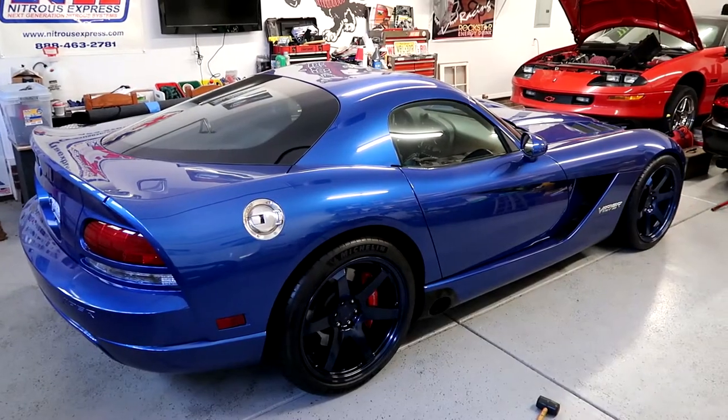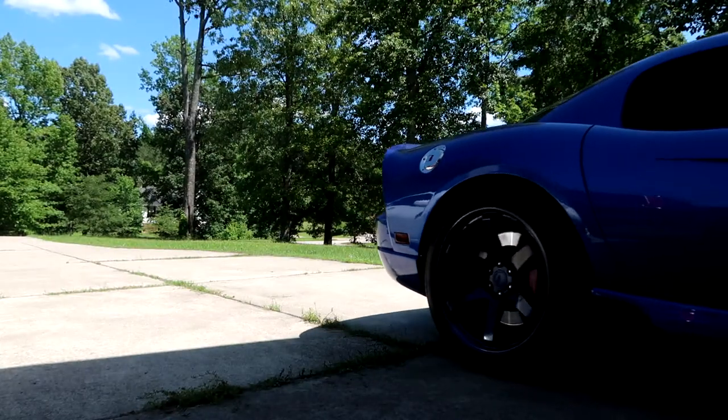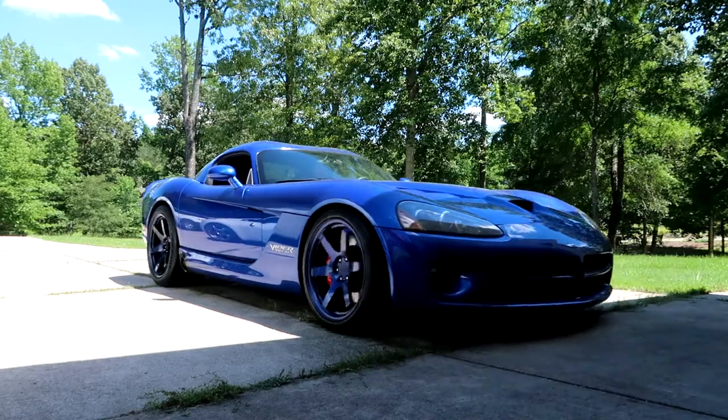I'm stunned — I can't believe this is my car right now. This looks crazy, I love it. It seriously looks like something out of a video game. It's reality though. I'll torque the rear down and then let's roll it outside and see what she looks like in the sunlight. I thought she looked incredible in the garage under that lighting — get it out here in the sun and these wheels really pop.